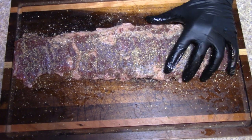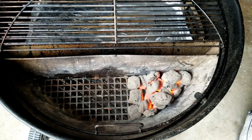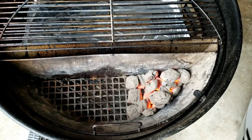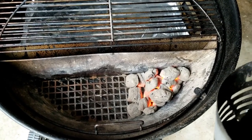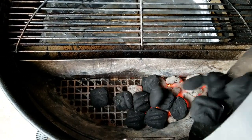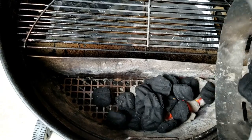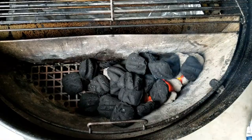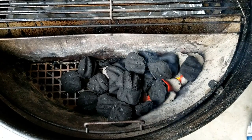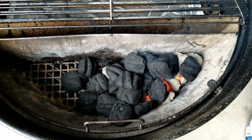We're gonna let this sit until we get our coal ready. It started raining outside so we had to bring this into our little shop here. We've got about 20 hot coals going and I'm gonna add about 20 more. We'll let the temp get up to about 225–250 and then we'll get our skirt steak on.